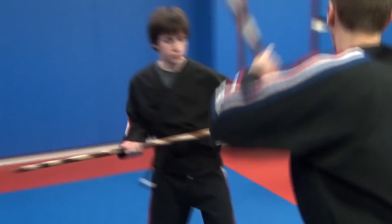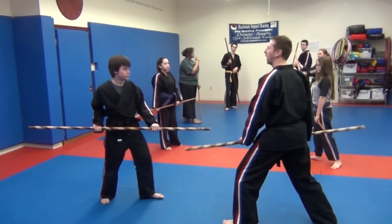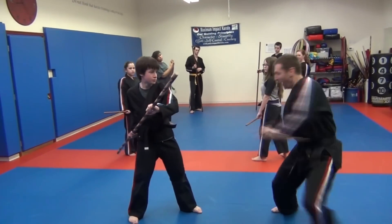It goes one, two, clear, and hey! You ready? Go. Hup, hup, hup, hey!